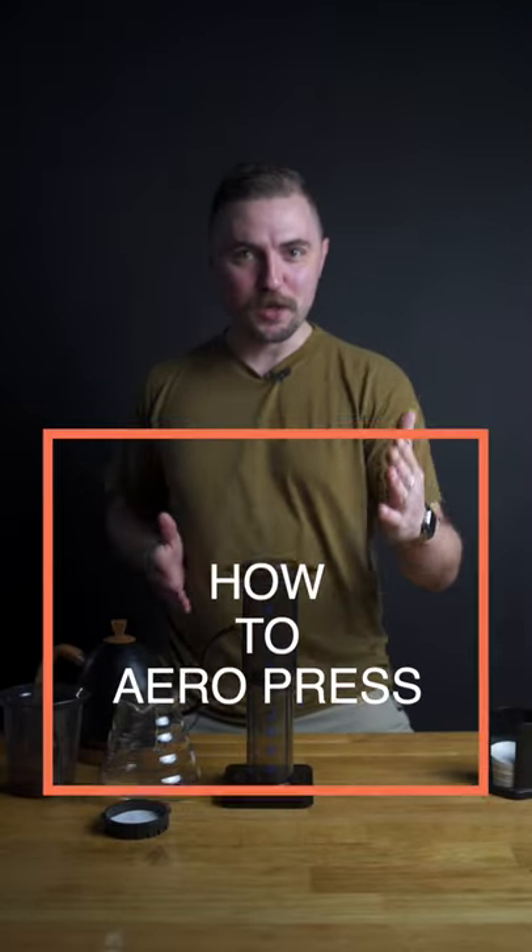What's up everybody? Welcome to another edition of Anchorhead Coffee Shorts. Today we are brewing an Aeropress. First things first, let's get this out of the way.